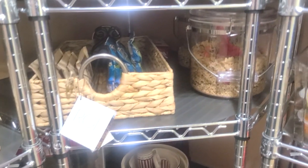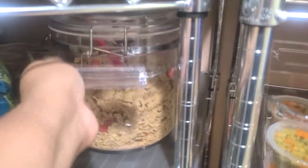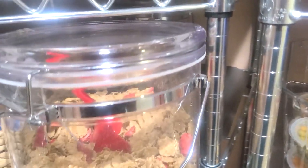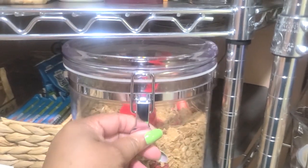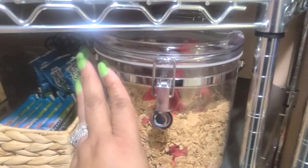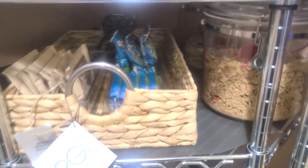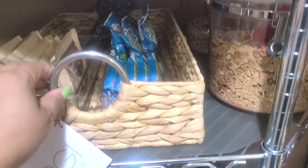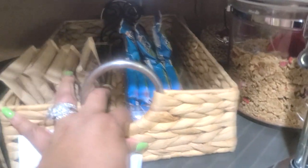The next shelf I have for breakfast — we have cereal. I have two seal tight containers for cereal with Special K and Cheerios. I have a tray here for the family. I used to set up a breakfast bar on my countertop and decided to put it in here, so we have one shelf specifically for breakfast with oatmeal, breakfast bars, and things of that nature in this basket.